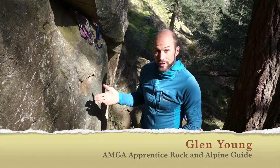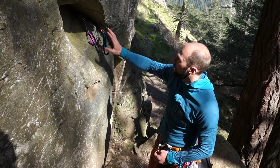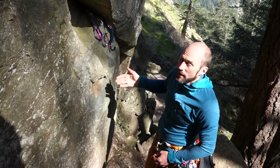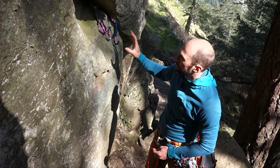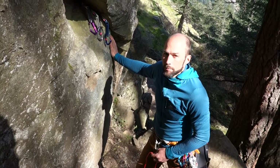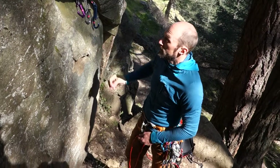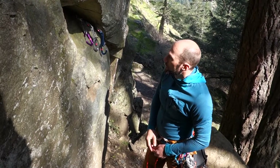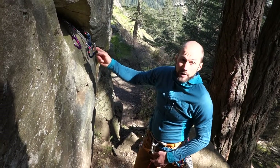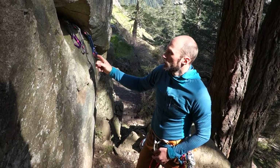I've arrived at the top of the pitch and I want to build my anchor. I have this really nice solid rock and a relatively thin crack. Let's pretend I'm not super confident about the rock quality — maybe it's sandstone, a metamorphic rock that's breaking apart, or even granite with hollow gas pockets. I've got three cams in: a 0.5 camelot, a 0.4 gray/silver camelot, and a 0.3 blue camelot.